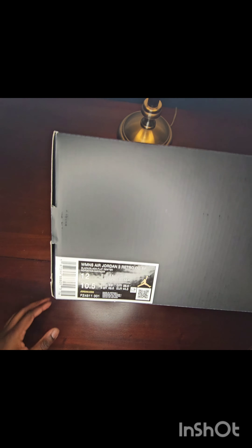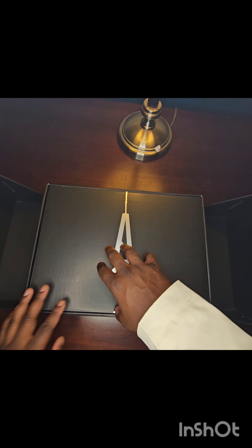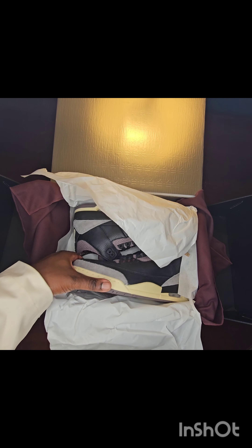Getting into the box — the presentation is just where it's at. It opens up really smooth, and then you got this A Ma Maniére insignia. Peel this back and there's what looks like a duffel — actually it's a really nice towel. Very soft materials, very premium, luxurious. That's one thing I think A Ma Maniére really does right — they make their shoes feel luxurious. The paper inside even feels like a thicker, more premium paper. And here's the shoe guys.